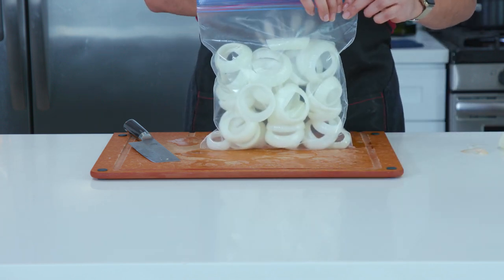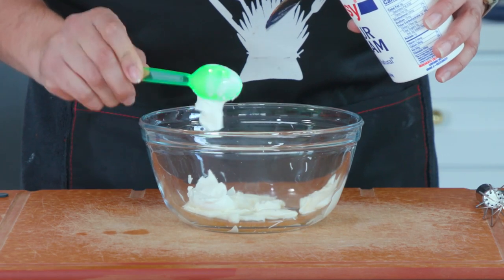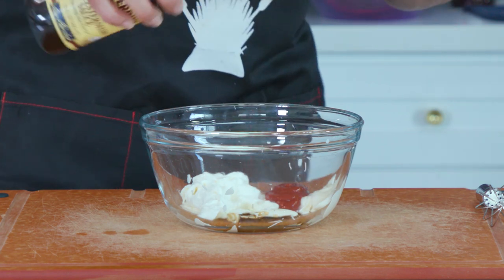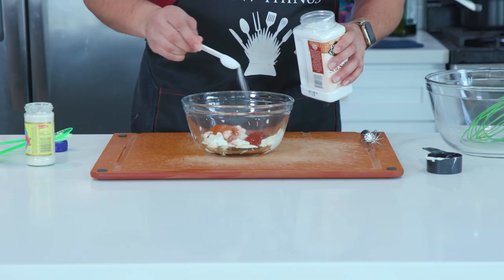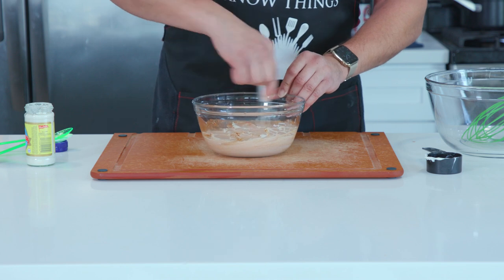While those freeze, we can make a quick dipping sauce. Combine half a cup of mayo, one-fourth cup of sour cream, one-fourth cup of ketchup, one tablespoon of Worcestershire sauce, two teaspoons of prepared horseradish or hot sauce, one teaspoon of ground paprika, and half a teaspoon of salt. Give that a mix and then let it refrigerate so all those flavors can maximize.